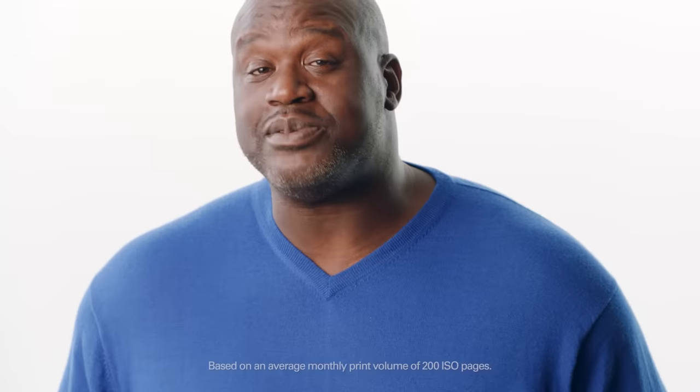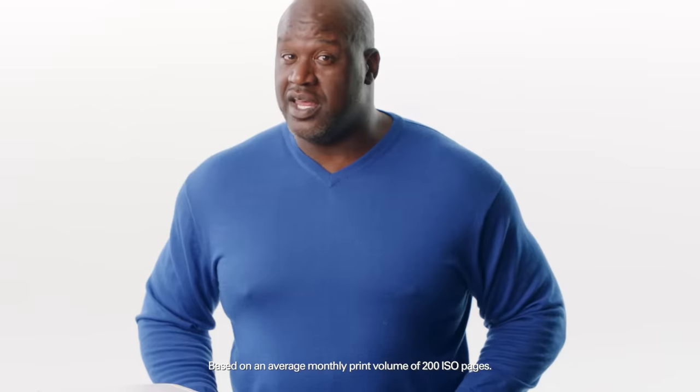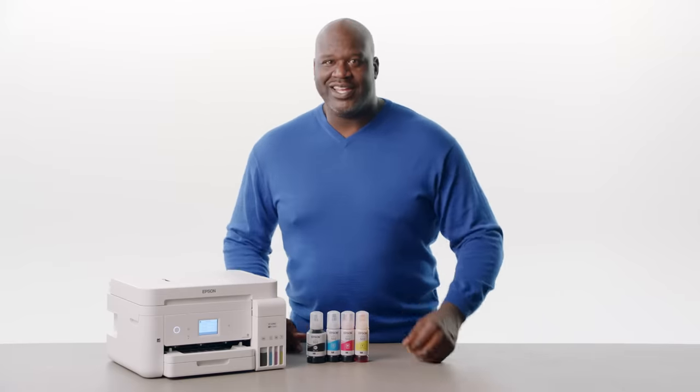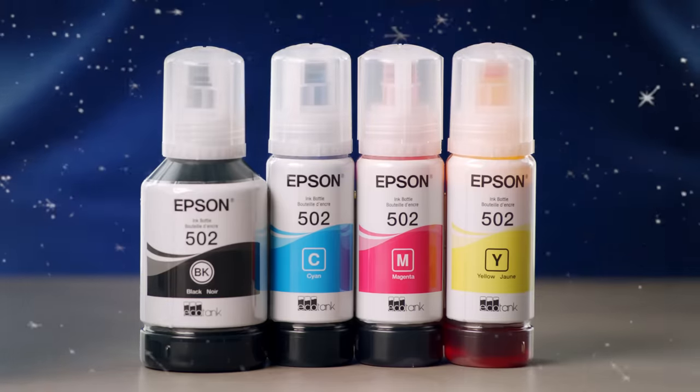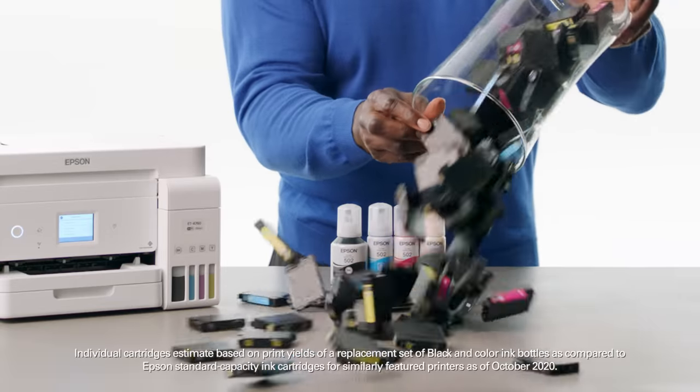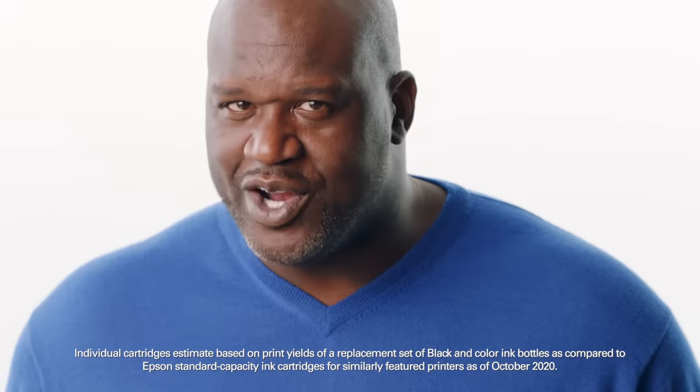Boom. It comes with up to two years of ink in the box. And then, when you finally need more ink, instead of spending all those loonies and toonies on expensive cartridges, just buy another set of these bad boys and get up to two more years of ink, which is equivalent to buying about 80 cartridges.